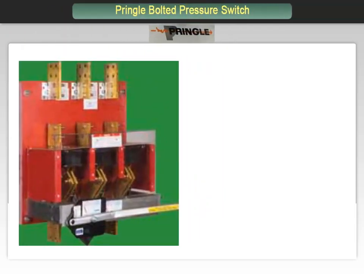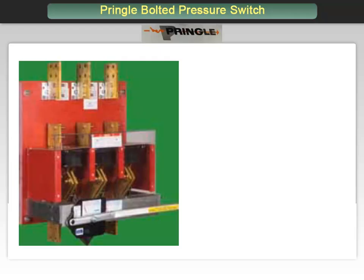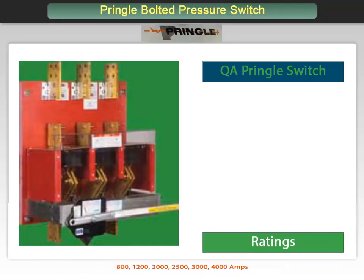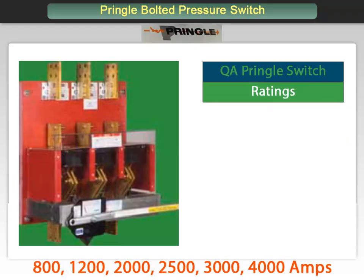Let's examine the Pringle lineup of switches more closely. First, the QA or Quick Action Manually Operated Switch. This switch is available in current ratings of 800, 1200, 2000, 2500, 3000, and 4000 amps.